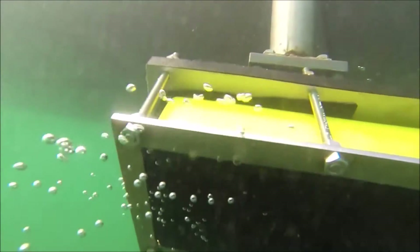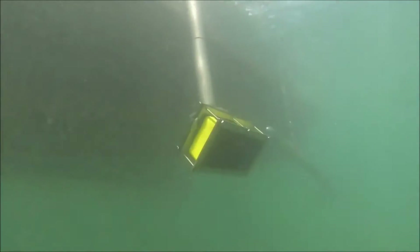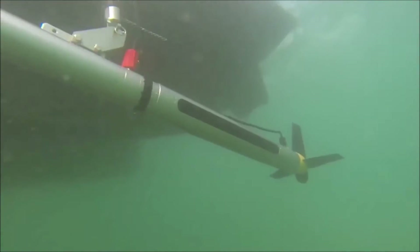The yellow portion is a multi-beam sonar transducer. This particular transducer has the ability to cover a swath of 120 degrees with half degree beam spacing. We'll be using this system for the hydrographic survey data acquisition.